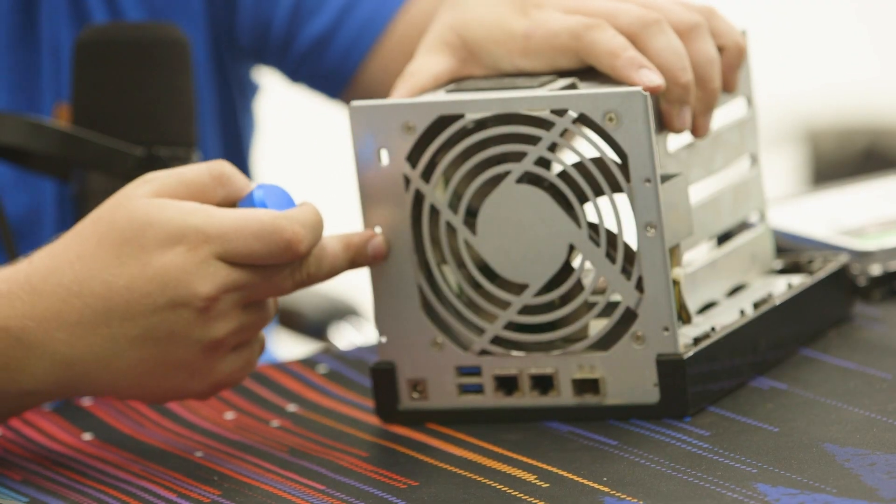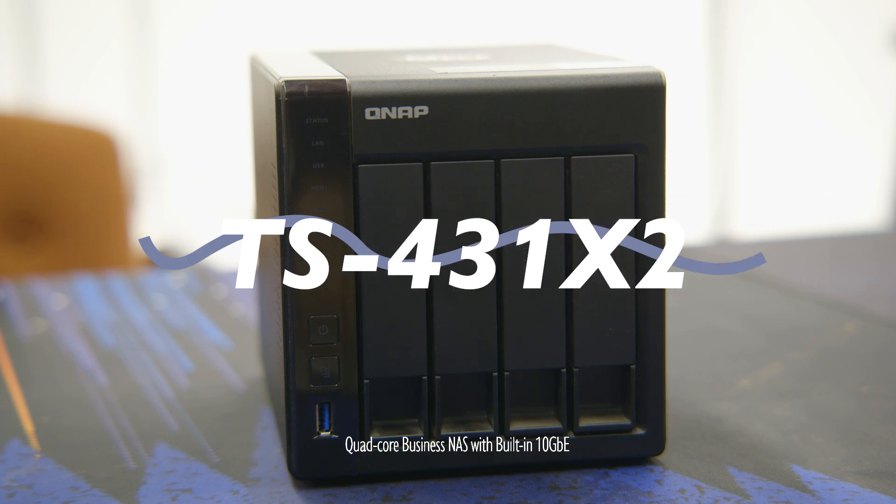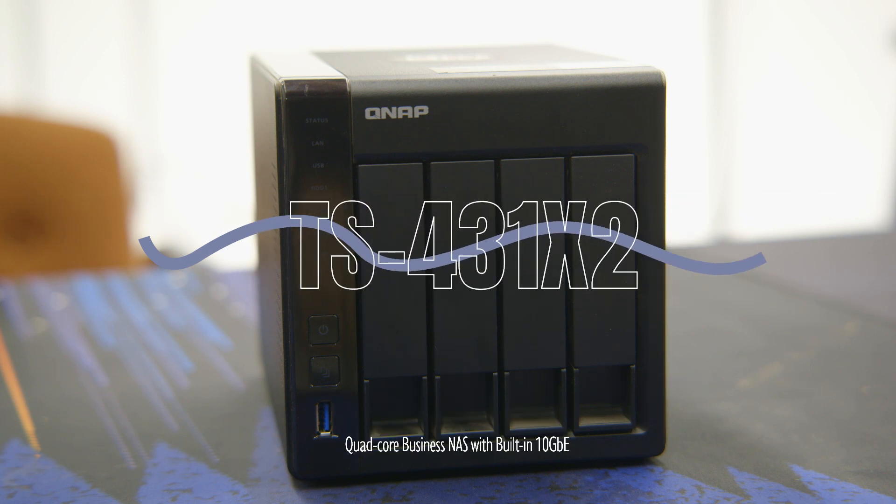Today I'm going to show you how to upgrade your RAM module in your QNAP server. This one is specifically the TS431X2.